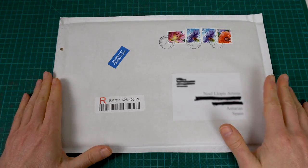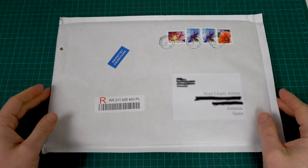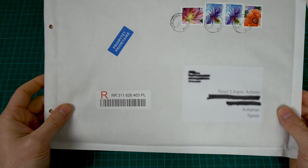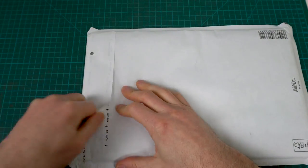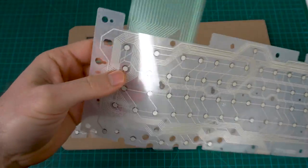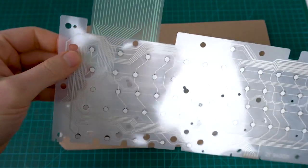The first thing, if you remember, is that we didn't have a working membrane for the Atari 65XE. I just got this in the mail today and this is supposed to be two membranes — one for this one and one for future use. So let's open it up and give it a try. Nice. Feels like very nice quality. It has two different layers.